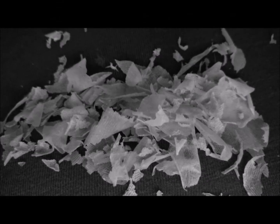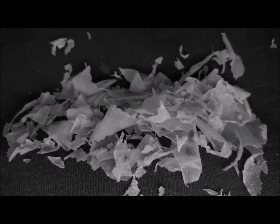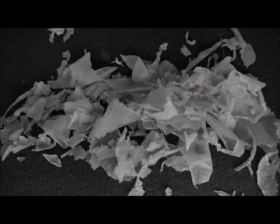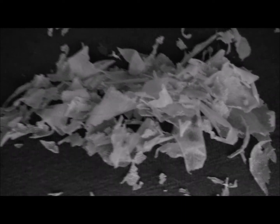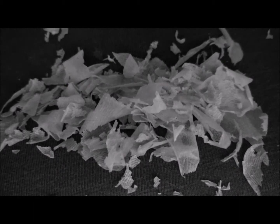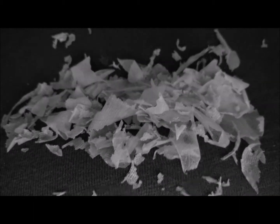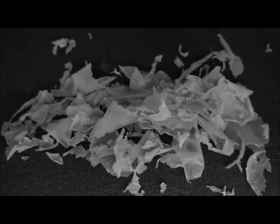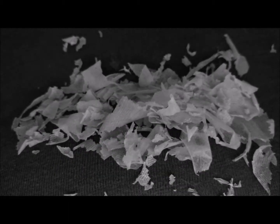First bit of skin — so disgusting — from both my feet. I just showered, and the package says it's okay to take off excess skin, just don't peel your feet. Disgusting. So that's the first peel. Gross.